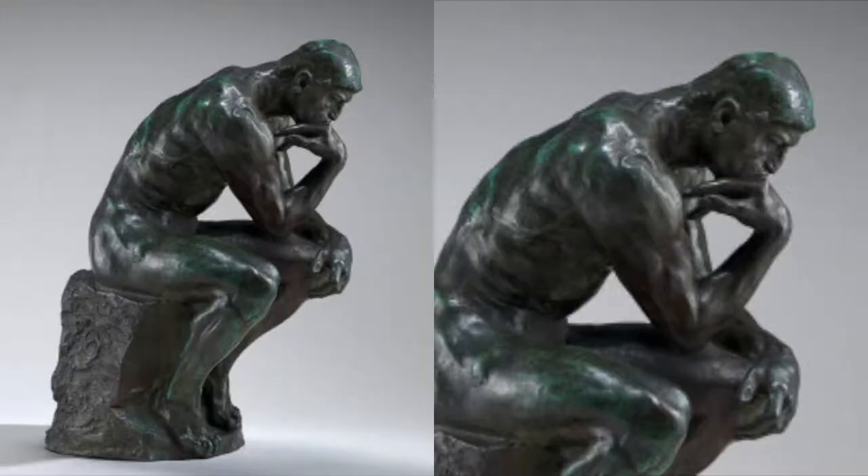So my coffee bean sculpture is now 95% finished and I want to use this vlog just to explain the ideas behind the artwork and how it's evolved over the last couple of weeks whilst I've been working on it. Originally I just had the idea to create a coffee bean sculpture in the shape of the Thinker, but I don't want to just duplicate what's already been done — I want to create something which has a little bit more meaning.